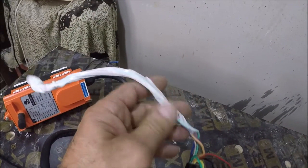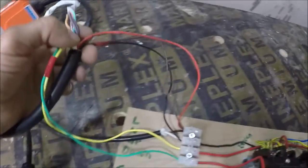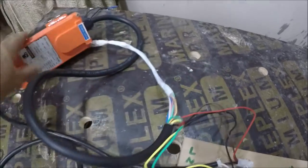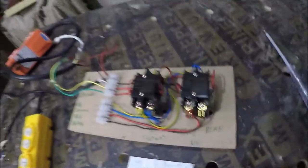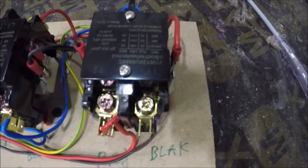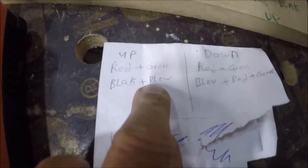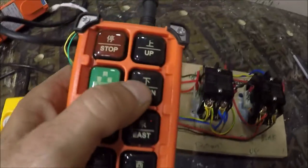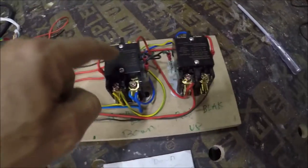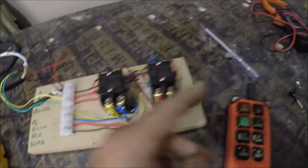The remote has many wires for north, south, east, west — which I don't need. What I need is up and down, and this is the main source for the remote control. When you press up, this solenoid will work and connect red, green, black with blue. When you press down, this solenoid will work and connect blue, red, and green.